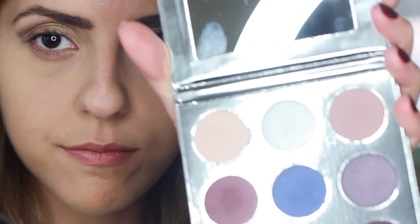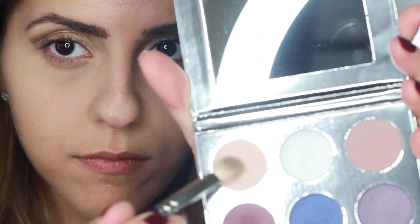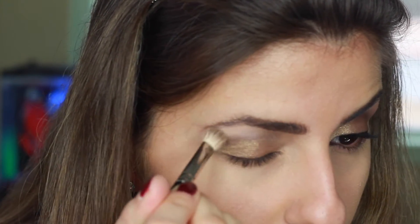I used this pink color called Sugar Cookie from the same palette to highlight under my eyebrows, then blended it in with the MAC 217 brush.